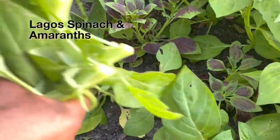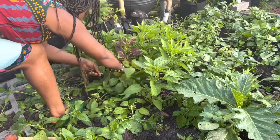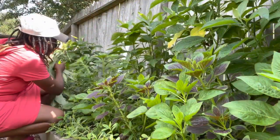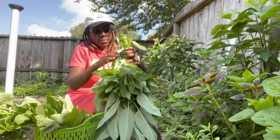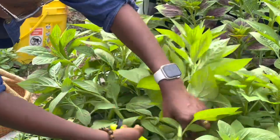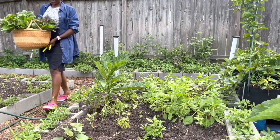I have several species from the amaranth family growing in the garden — Lagos spinach and another type of amaranth. You can use amaranth raw in things like salads, you can wilt it for wilted greens, and also make what we call soups out of these vegetables. They are alternatives to regular spinach, so I'm going to encourage you to grow them.